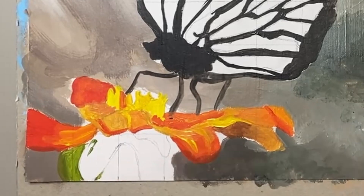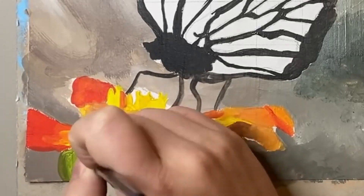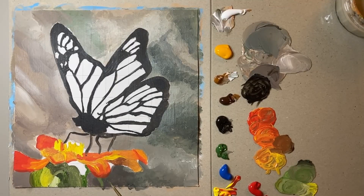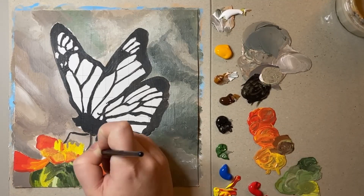Once I was happy with the petals it was time to work on the green part of the flower, so I was using a mixture of earth tones but also some really light bright greens. At this point in the painting I wasn't too worried about the exact placement of colours - I just wanted to get rid of that plain white background.